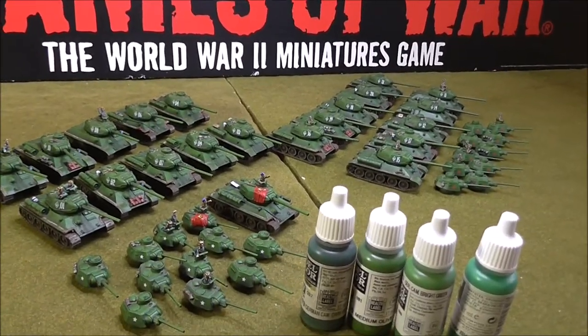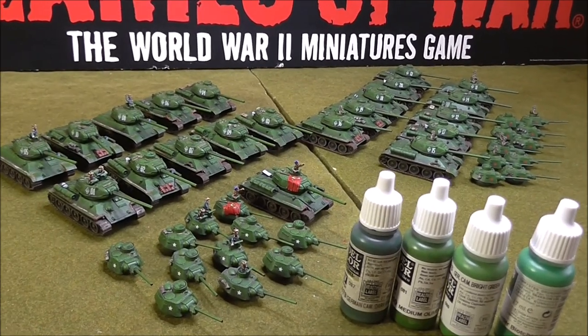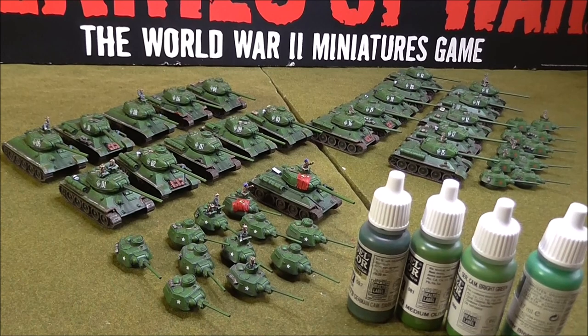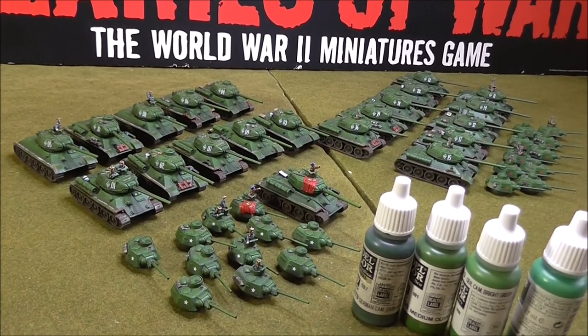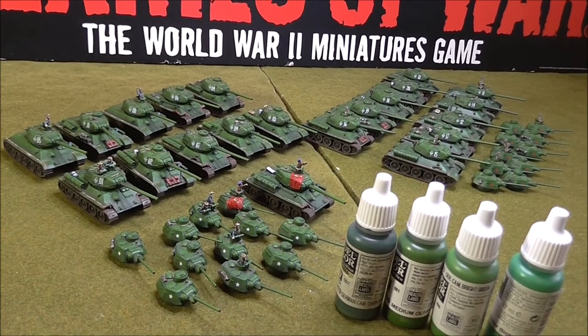So there you go guys - thank goodness I've got these finished. You might even see them in the game soon. Thanks for watching. Any questions, give them a shout, and please like and subscribe because I'll try and keep these videos coming.